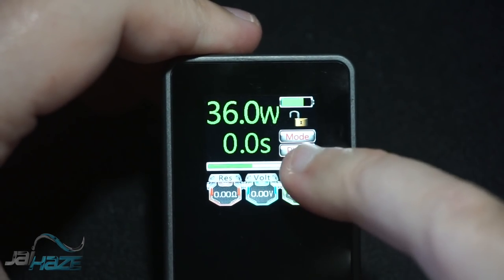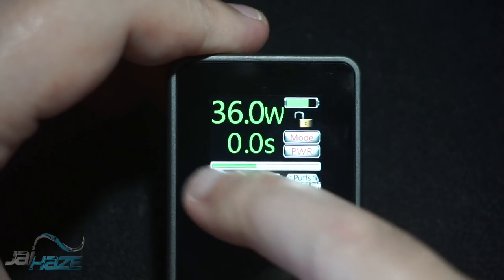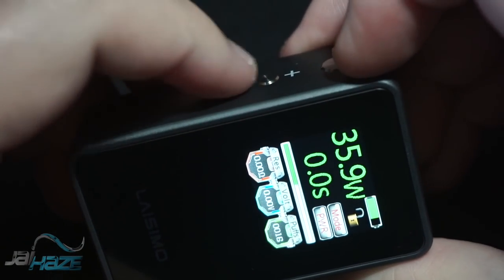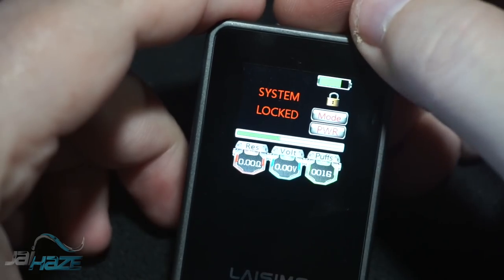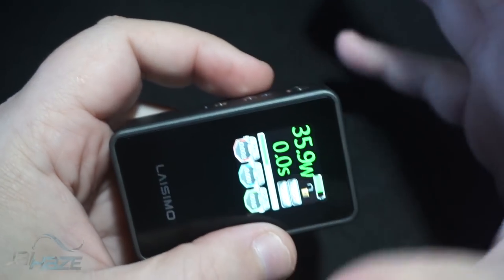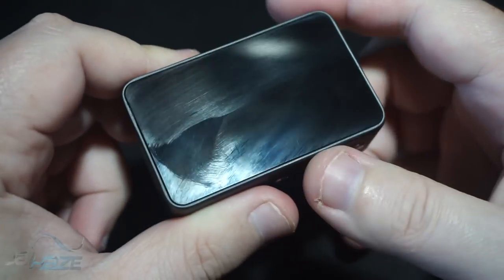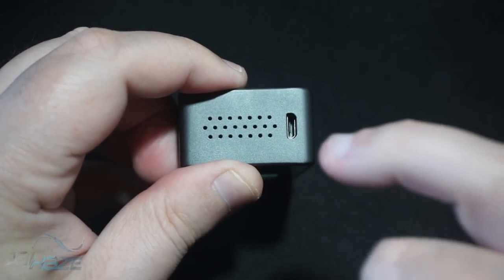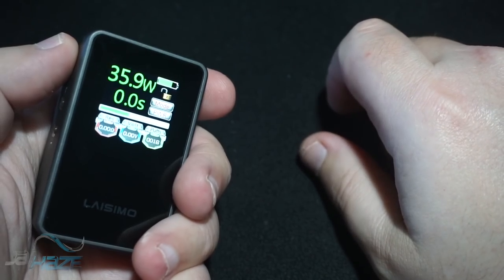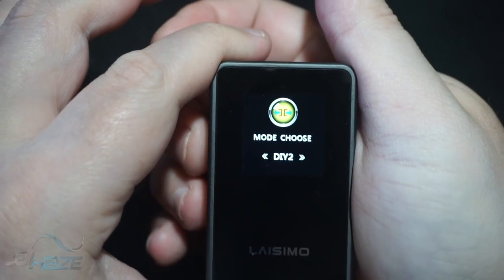On screen you have your mode which shows power, your lock resistance, voltage, and puff count. Those graphics on the top remind me of streamers, like it's the Fourth of July. To lock the device, hold the up button and fire — that's going to lock it so you can't fire it. It essentially functions the same way five clicks would. The fire button feels good and is very responsive. The back plate is glass just like the front, so it will be very fingerprint friendly. The venting on the bottom is solid, and there's a micro USB port.